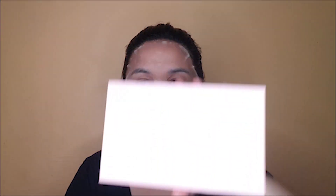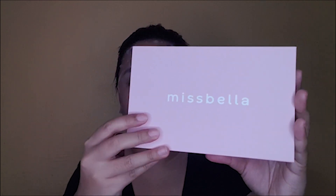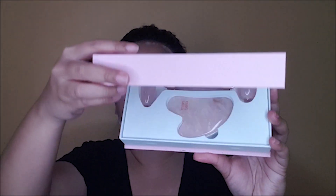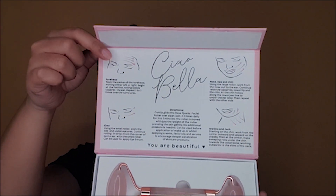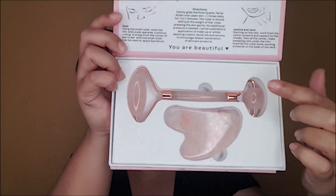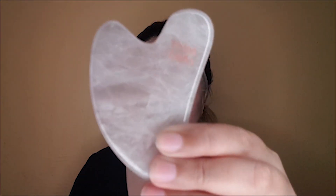Now we are going to use this Miss Bella Rose Quartz Roller with Gua Sha. It has instructions here — this is the Rose Quartz Roller and then the Gua Sha. I've used the serum from this sheet mask and I'll just put a little bit here. So you guys, this is how it looks like.